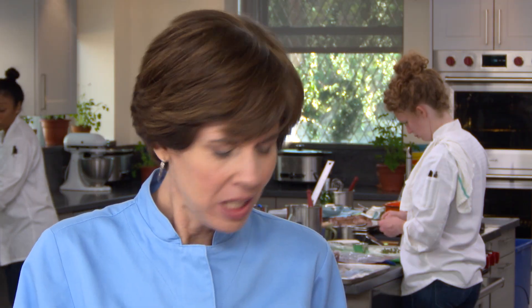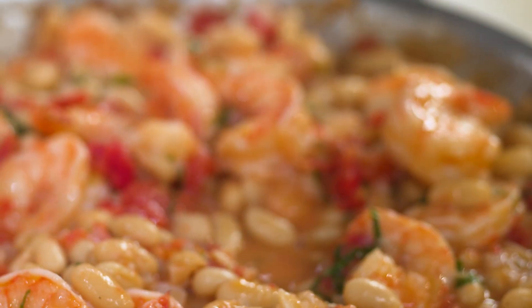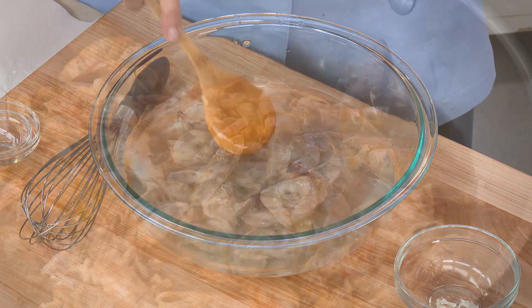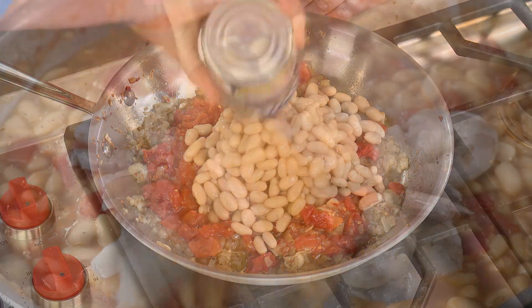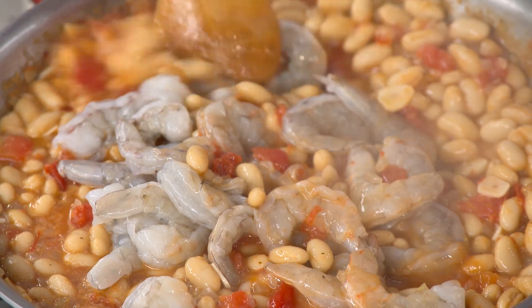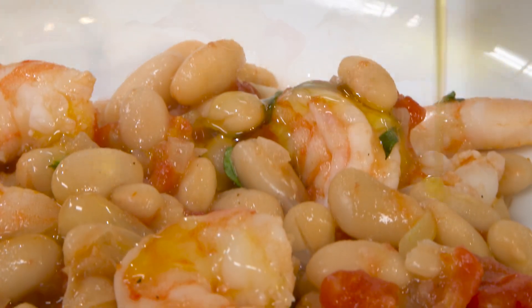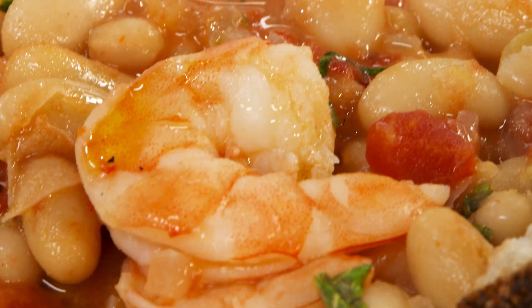This is really a nice weeknight meal — so simple, but so complex in flavor. Fresh and complex at the same time. To recap: brine peeled shrimp and use the shells to make a quick broth, simmer aromatics, tomatoes, and beans, then quickly poach the shrimp right in the liquid, and finish with basil, lemon, and a drizzle of olive oil. From our test kitchen to your kitchen: a hearty and super speedy Tuscan shrimp and beans.